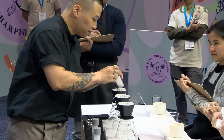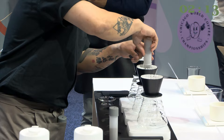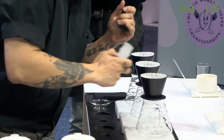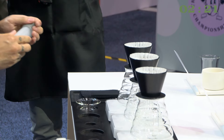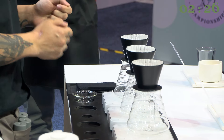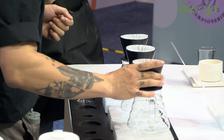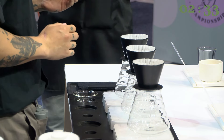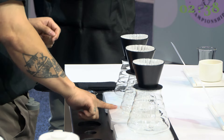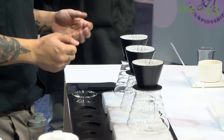I roasted this coffee two weeks ago on a ProBat drum roaster with a total time of 9 minutes and 1 minute of development time, achieving 11% DTR. I chose a drum roaster because it enhances the body and increases the sweetness. I kept it light — a light roast — to preserve its beautiful floral and stone fruit characters. Today is 14 days of resting; the coffee is fully opened up, making now the ideal time to brew this amazing coffee for the richest taste experience.